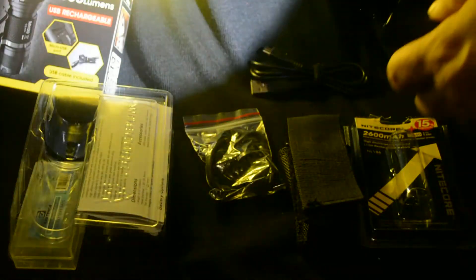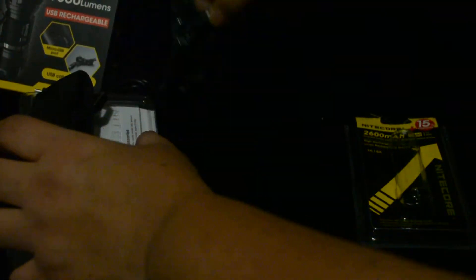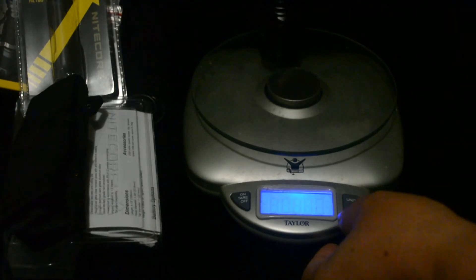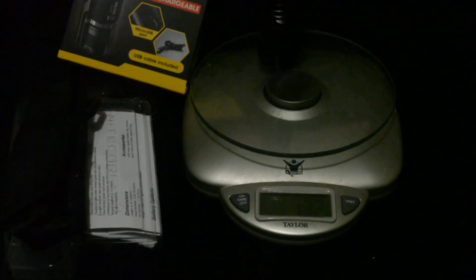So yeah, this is nice. I like that it was fully charged. It's a really nice weight. Let's see how much this weighs — I have a scale here. It weighs 4.7 ounces or 133 grams. So yeah, this is my review of the Nightcore MH20 1000 lumens USB rechargeable flashlight.